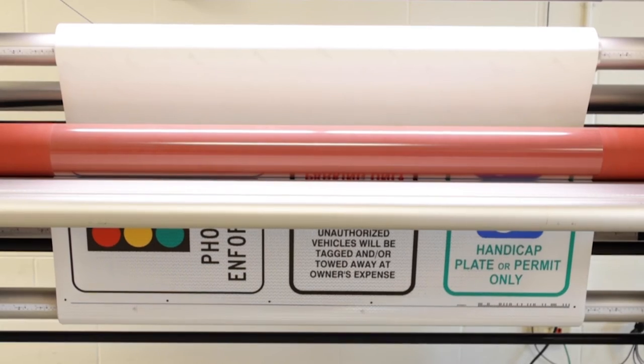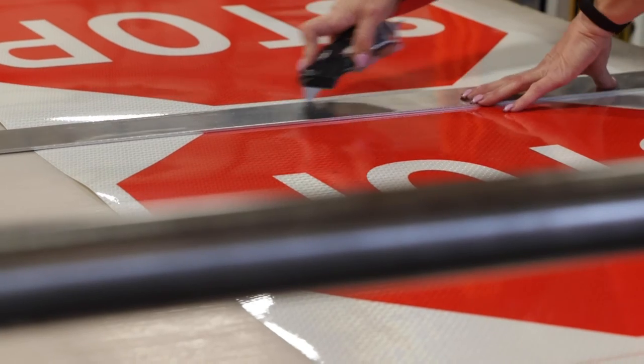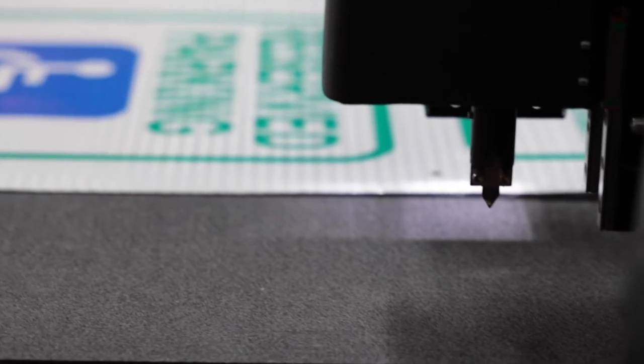Once the protective overlay is applied to the printed signs, you will need a way to cut them apart. This can either be done manually with a knife and a straight edge, or much more automated with the cutter.